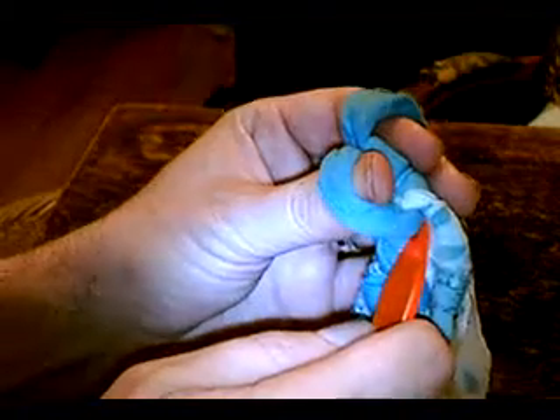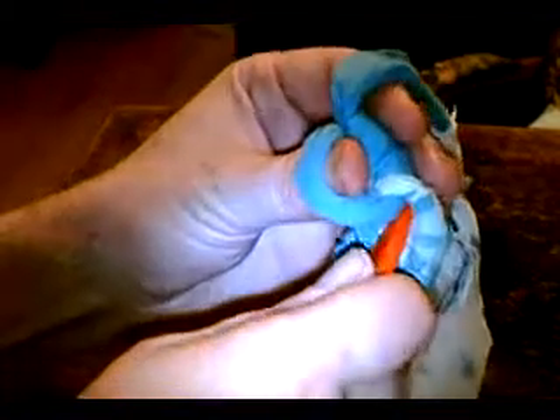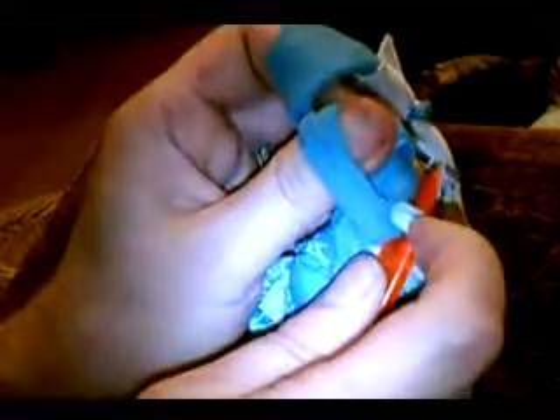Now here we've already done a triple — we've gone through the same base or bottom loop twice. But because this is a corner, we're going to do a triple again. So we're going through the same bottom loop, skipping this middle loop, going through the top loop.